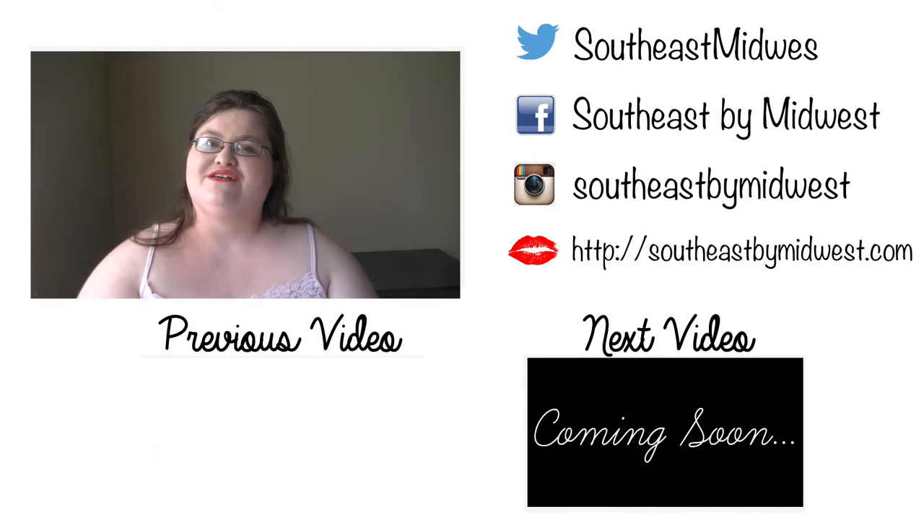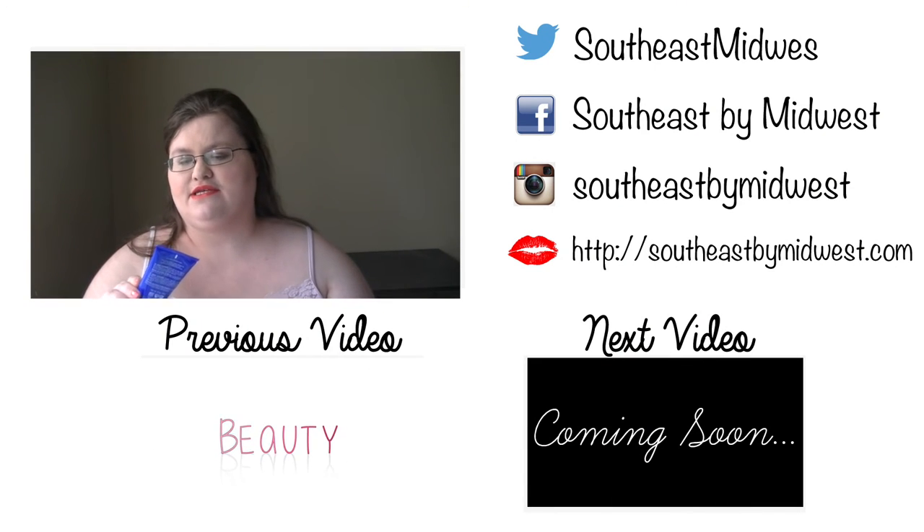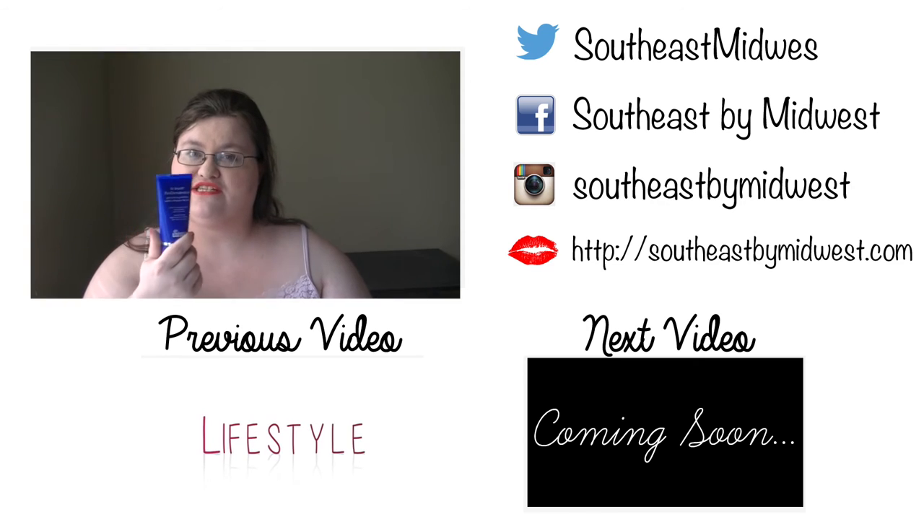So you might want to give this a try. Like I said, it was a great exfoliator and a really good product. I just wish it had worked a little better for me. That is my little mini review of the Dr. Brandt Pore Perfecting Exfoliator.